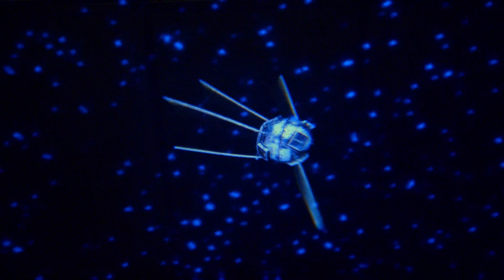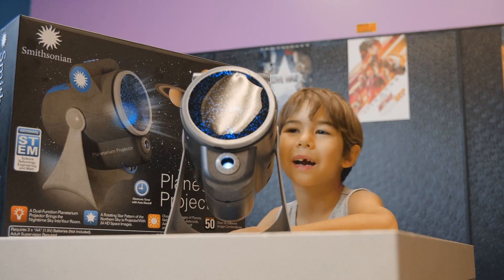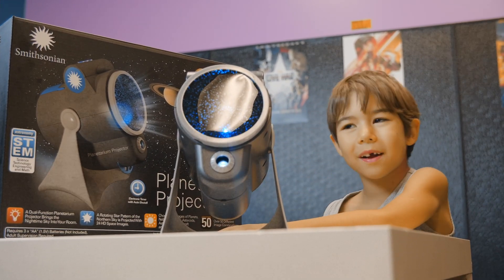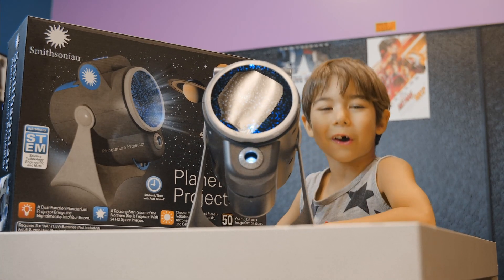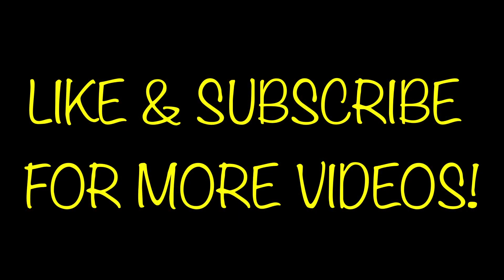Thank you guys for watching how I opened that projector. It's my new favorite toy! Don't forget to like and subscribe for more videos!